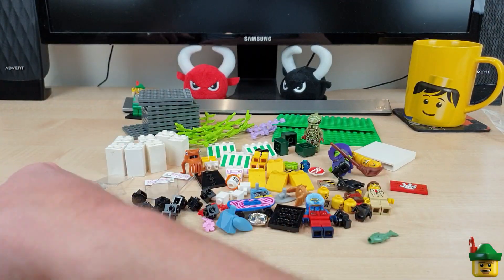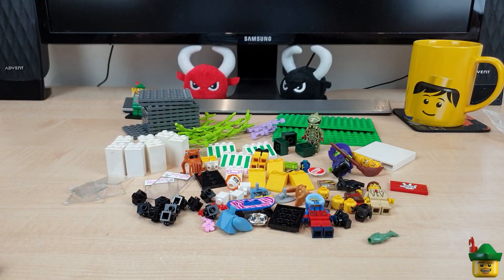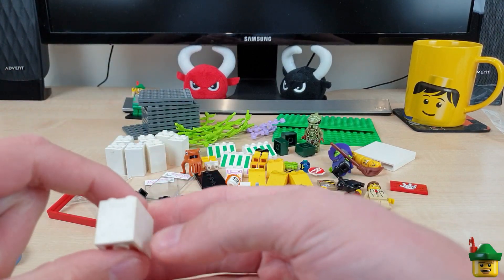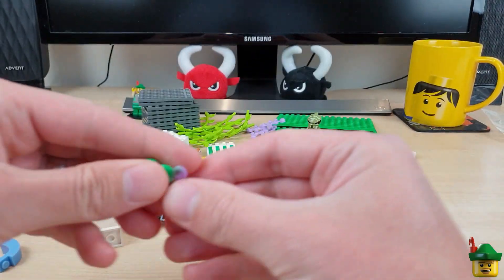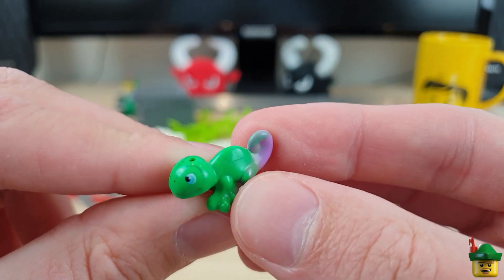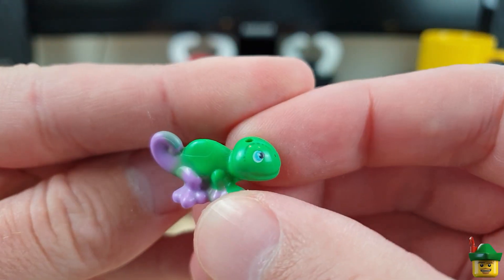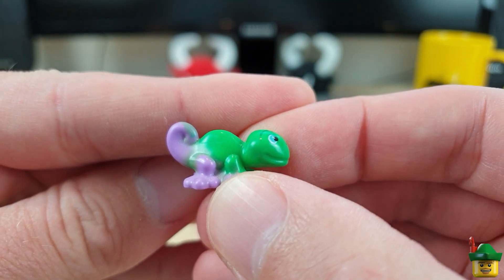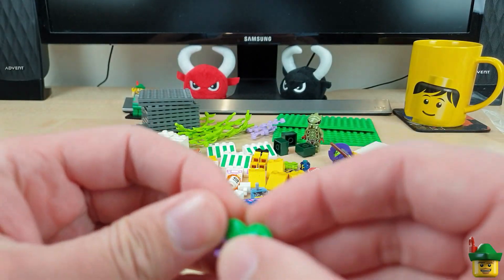And then a massive mixed bag. So we've got a couple of door frames, a very dirty cupboard — I don't know if that's going to clean up, but we'll try. A chameleon — I haven't had one of these before, it was mostly out of curiosity that I bought it. But I thought it could go in my exotic pet shop, which you'll see relatively soon.